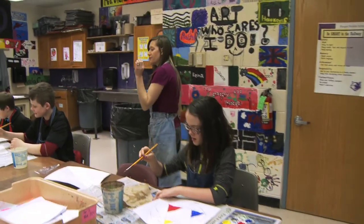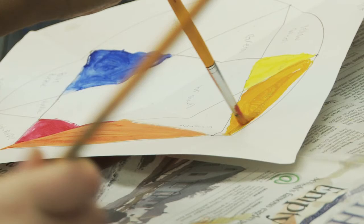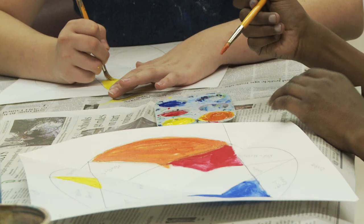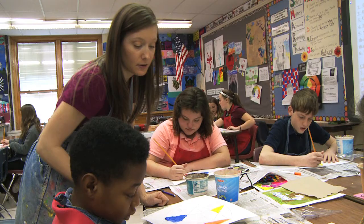Start with your weakest color and mix that first. In sixth grade, we're working on making color wheels. We've learned a lot about color theory already, and we spent all of last week writing notes and making sure that they had a good handle on understanding how to mix color and how to put them together. And now they're taking all that information and actually applying it to paint.